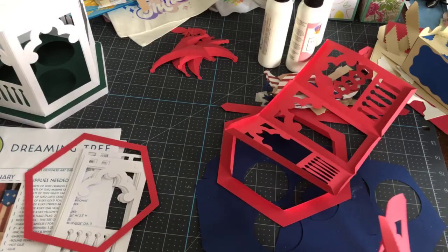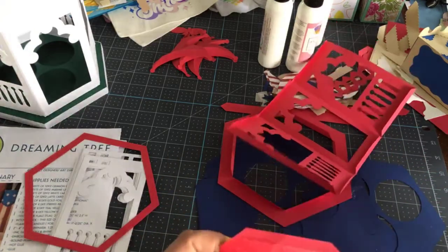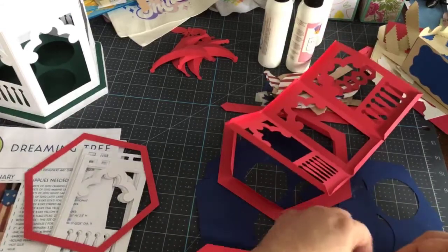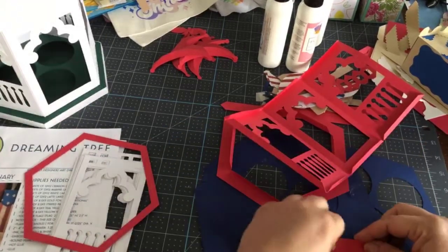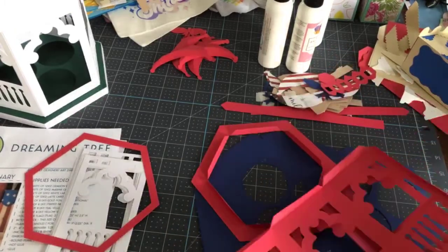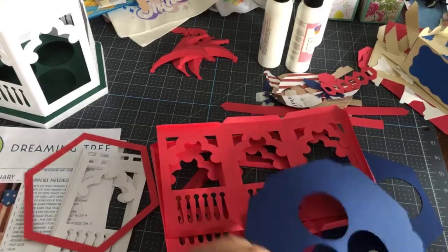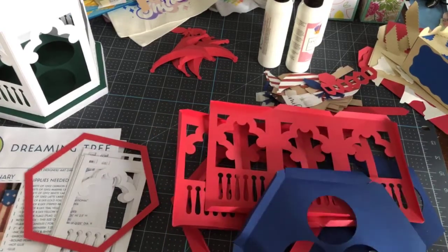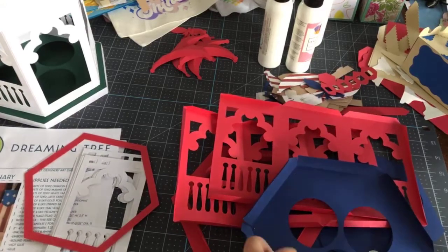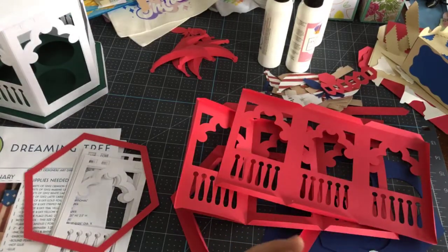We're going to do the giveaway before we do the pie but after we do the gazebo. So we're going to put this together in the patriotic style, not the Christmassy style like I did earlier, but I wanted to put one together so you could see what it looked like finished and how big it is. Also, we post this on YouTube after it's done — it's on replay and then I repost it to my groups.